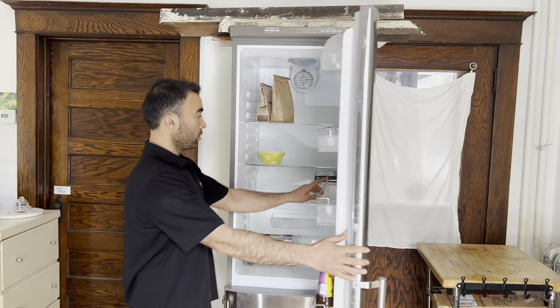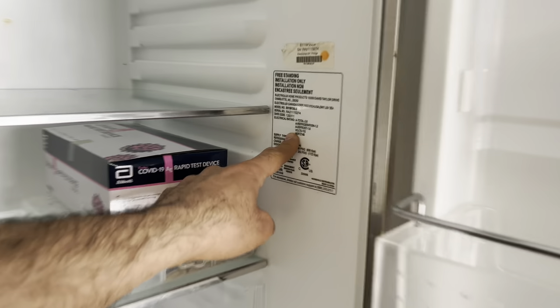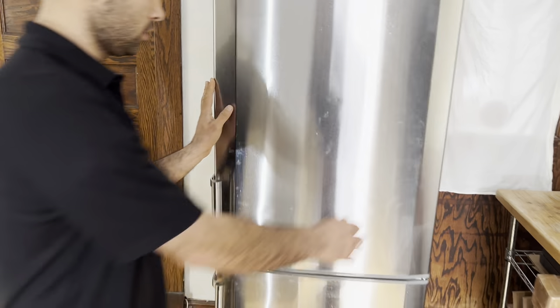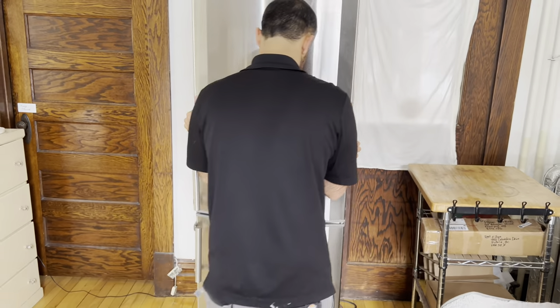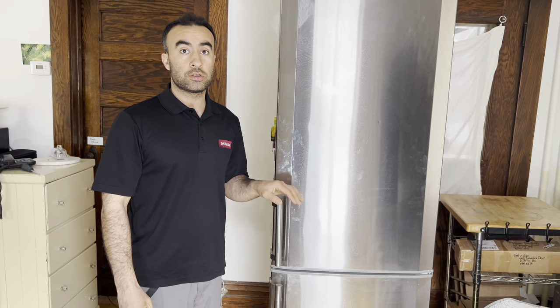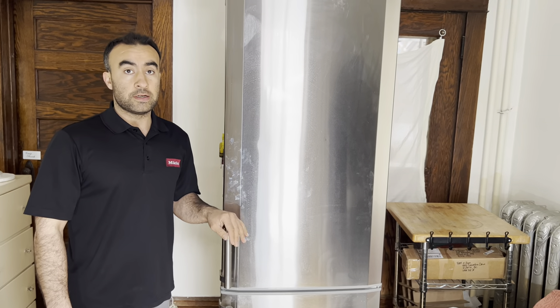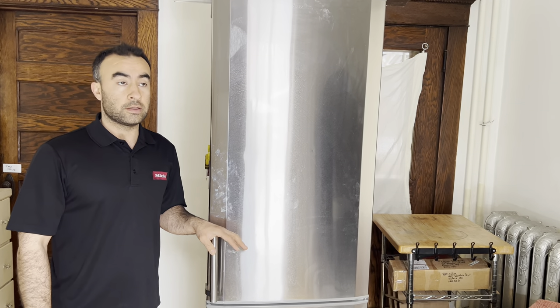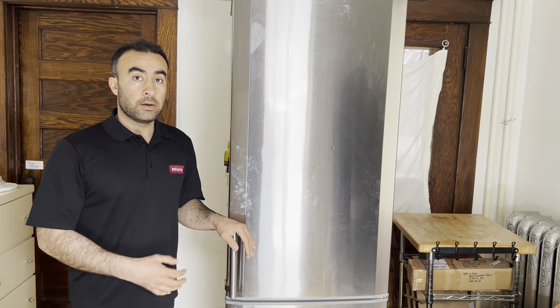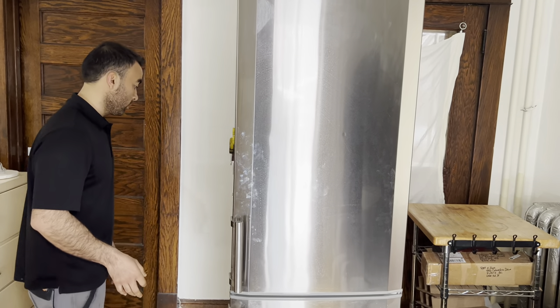The model and serial number is here. I'm going to plug this unit in. Usually when I go to a customer's house, I want to make sure the fridge is plugged in for at least 24 hours if there's any kind of problem, so that can tell me if the unit is working or not. But when I got here this morning the fridge was unplugged, so I'm going to plug it in and we'll go from there.